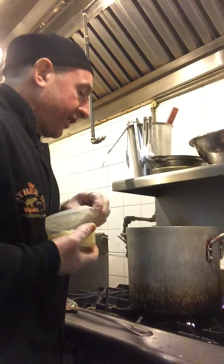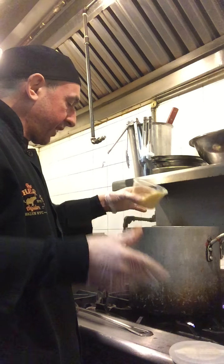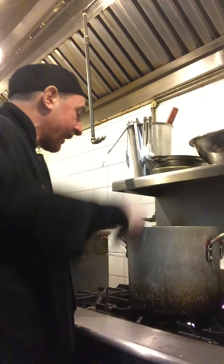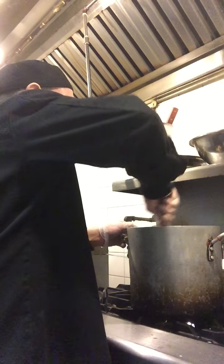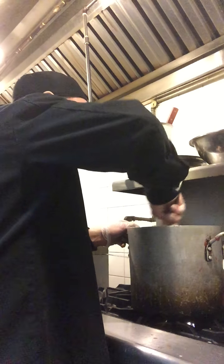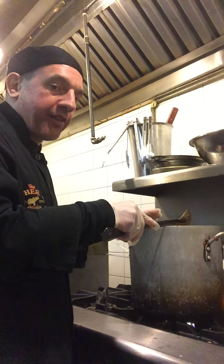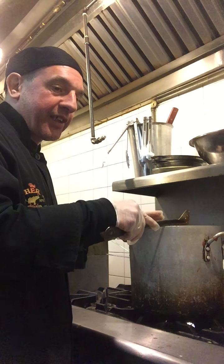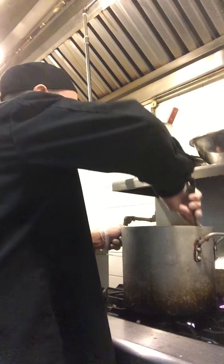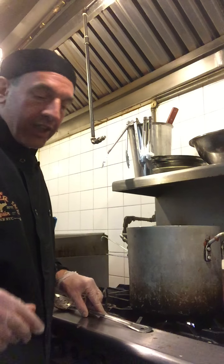Then some Parmesan cheese to top it all off to give it some extra flavor. And if you want — considering that we added carrots to this already, which cuts the acid of the tomato — others might put some sugar in it. Sugar also acts as something to cut the acid in the tomatoes. So you could use sugar if you want to make it sweeter, but for this recipe we have the carrots, so we're not going to use the sugar.